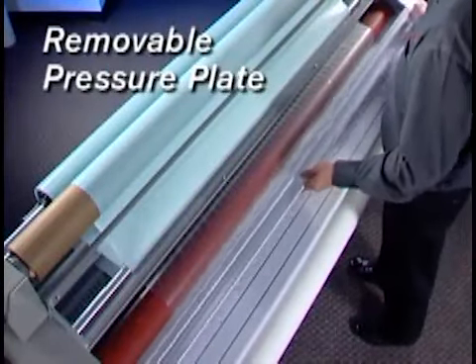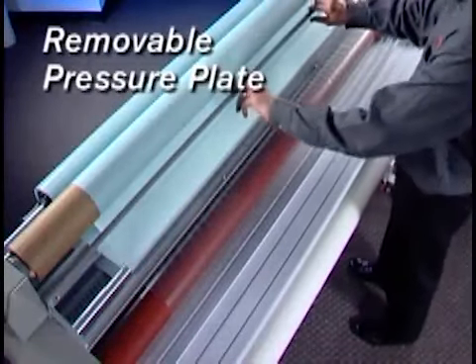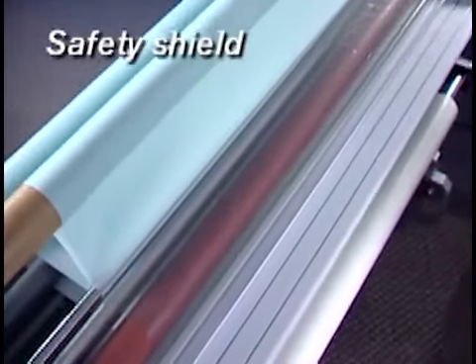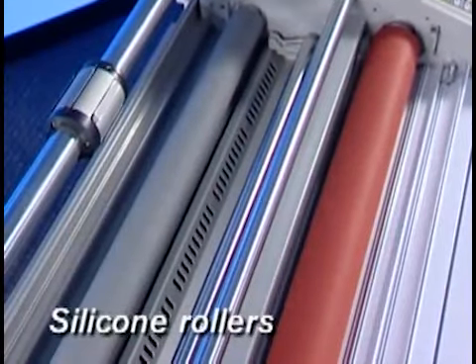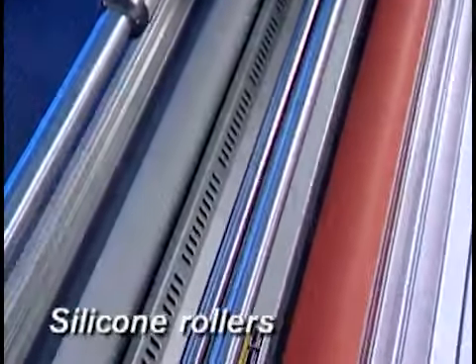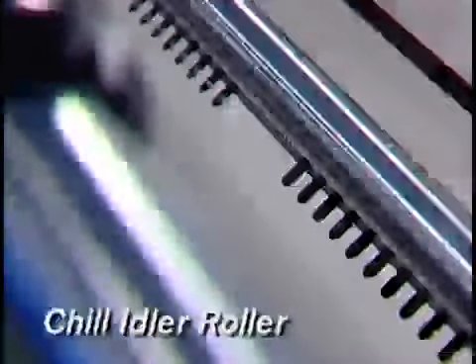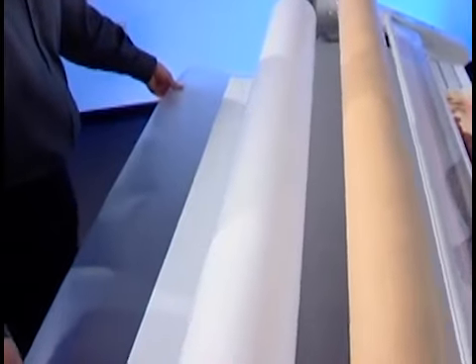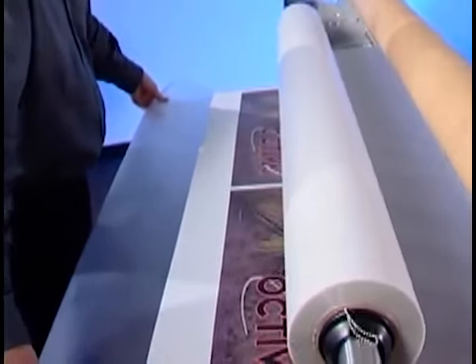A removable pressure plate keeps prints flat as they are fed into the rollers. The laminator's Plexiglas safety shield keeps fingers and loose objects from the rollers while still allowing the operator to accurately guide the print into the nip. The soft surfaces of the silicone rubber rollers prevent scratches in the film, help keep adhesive from sticking, and are easy to clean. After leaving the heated rollers, the laminated print moves past a cooling fan and idler bar before entering the pull rollers. Used in conjunction with the tension control, this process ensures consistently flat output regardless of the application.